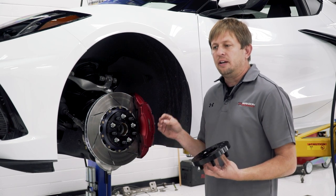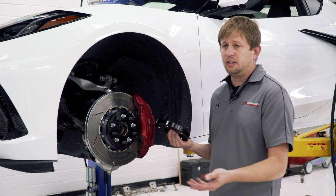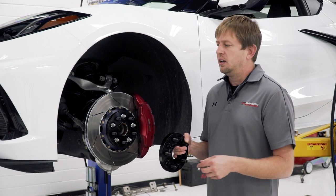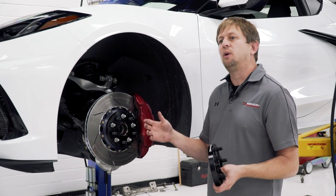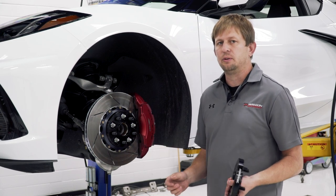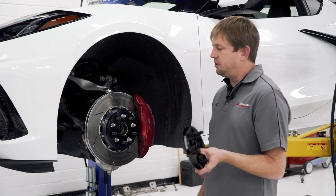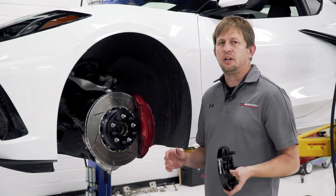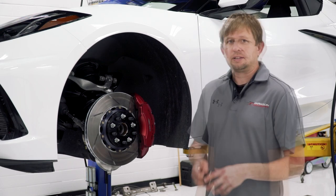Wheel spacers are a very common mod in the Euro market where guys have BMWs, and even in the Corvette market — C7 life. You buy a nice set of factory wheels like the black tridents and you want to use those wheels; these will push them out and almost make them look like an aftermarket wheel with the stance they provide. Really simple mod, totally reversible, totally safe — forged 6061 aluminum, ready to go.